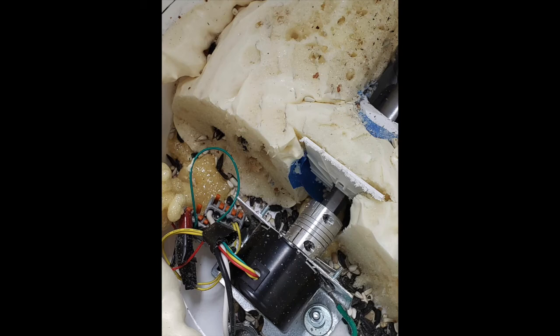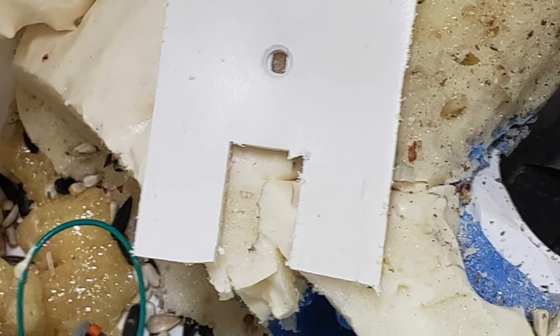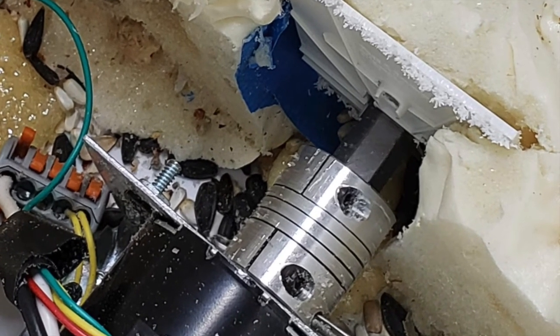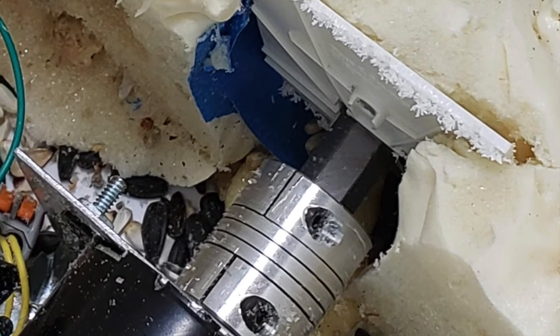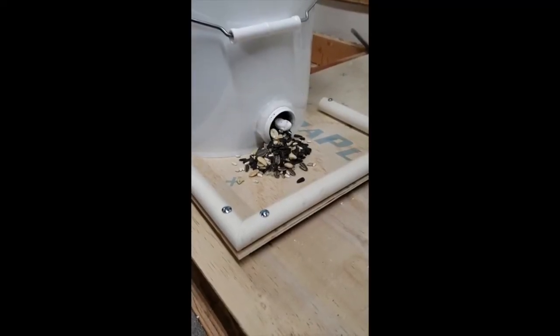After my first test run I found that a lot of bird seed was coming out the end of the T into the bucket. So I made a forked shape plate that could slip down over the auger bit shank to help prevent it from coming in, and that helped the seed output quite a bit onto the feeder tray.